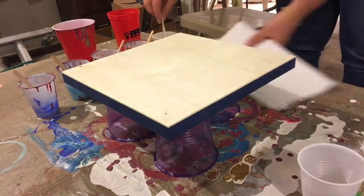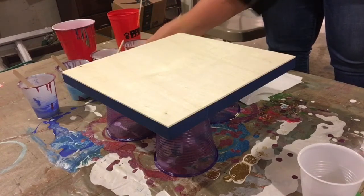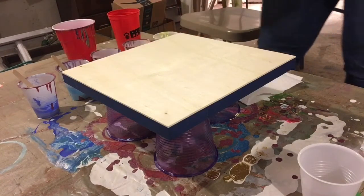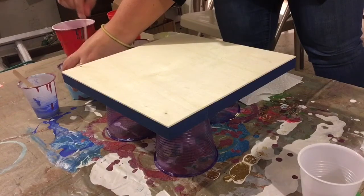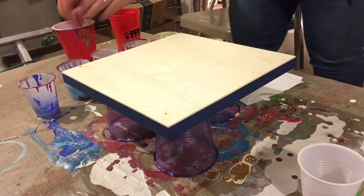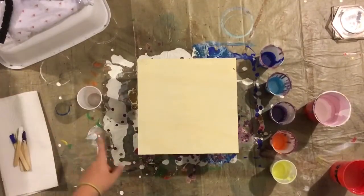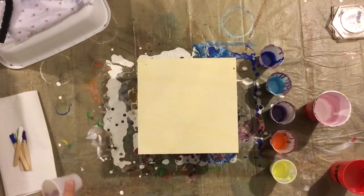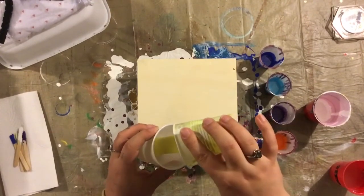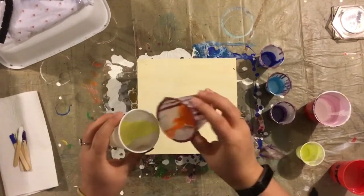I remember to take out my popsicle stick this time — I always forget to take out the popsicle sticks. The paints are all mixed up, have silicone in them, and are ready to go. So we're going to start out with the yellow, and I'm going to pour it down the side of the cup because I want it to stay kind of in this particular order — I'm not going to be splashing them down on top of each other.